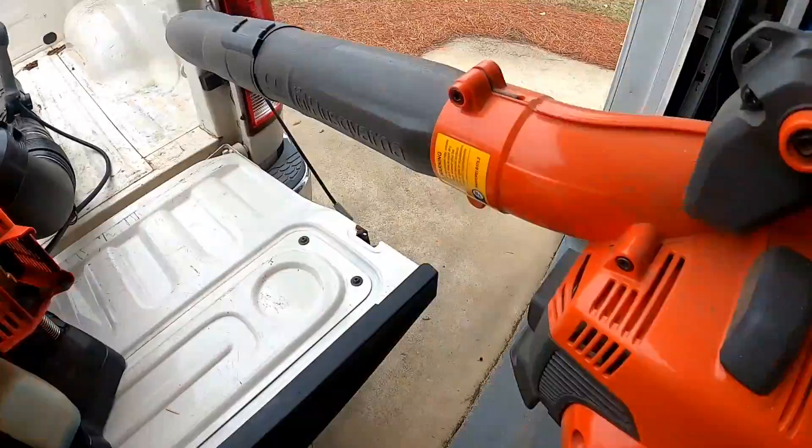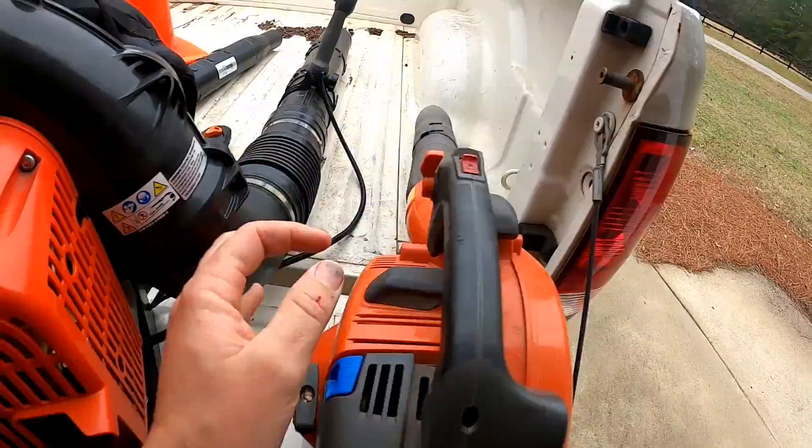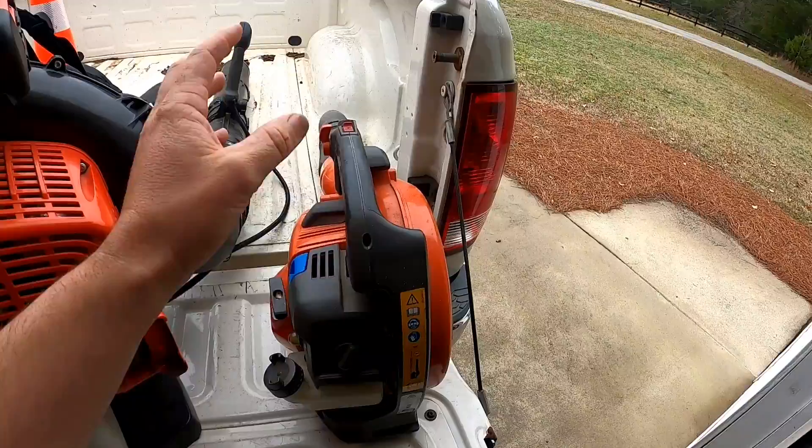The fan is on this side, and I'm right-handed, so I hold it like this. That's why the Echo ones just don't work for me. On the new ones they've added an extra guard to try to keep it from sucking to your pants, but I don't know why they did it that way — I guess it's great for left-handed people. So the Echo handheld blowers are just out for me, just because the fan is on the wrong side.